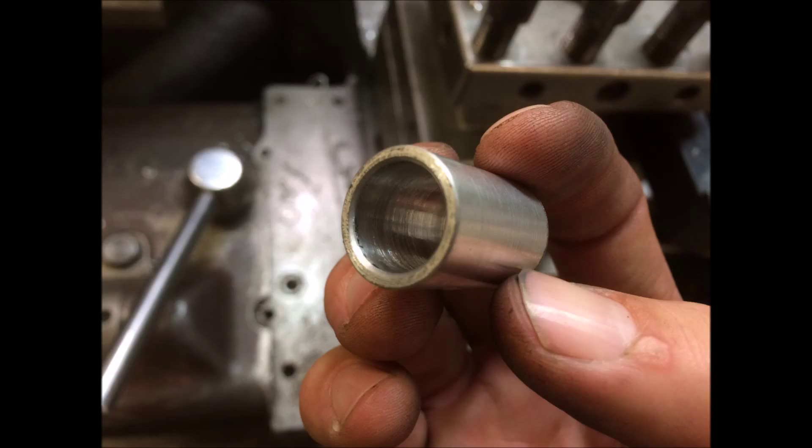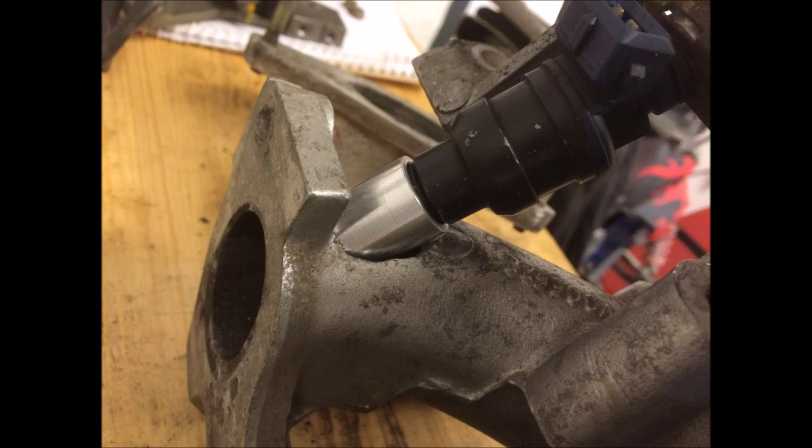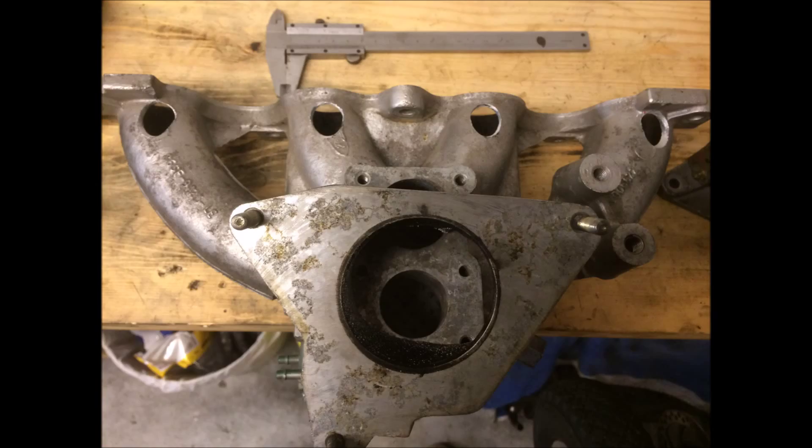Then I put my lathe to work — I made some injector bungs to be welded into my new intake. Then I just drilled a hole through the intake, put the injector bungs in, and sort of made a mock-up with the fuel rail and injectors and everything.